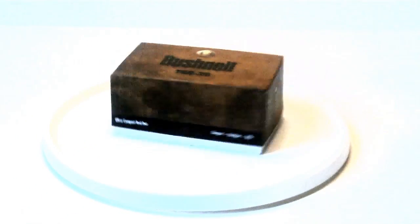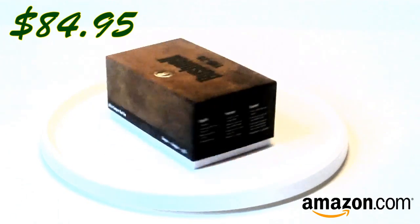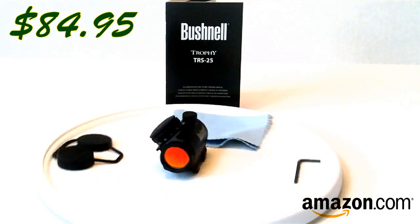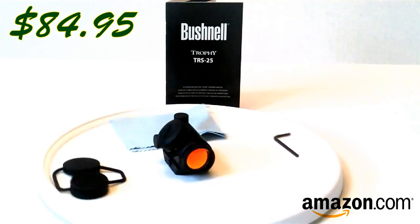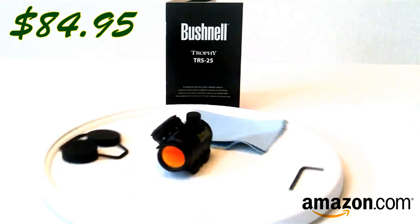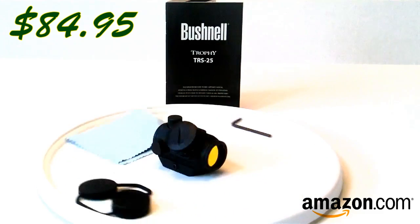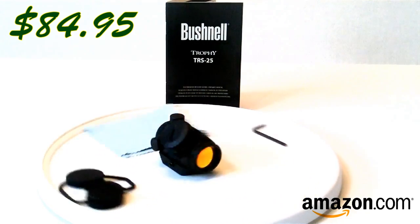The Bushnell TRS-25 was picked up for $84.95 from Amazon.com. It comes in a brown four-color print box, which is heavy duty and heavily padded. The contents include the sight itself, rubber lens covers, an Allen key, a very nice blue lens cleaning swatch, an instruction manual with a two-year limited warranty, plastic bags, a card for the Folds of Honor Foundation, and a registration card. The box is heavily padded and everything fits nicely inside for storage.